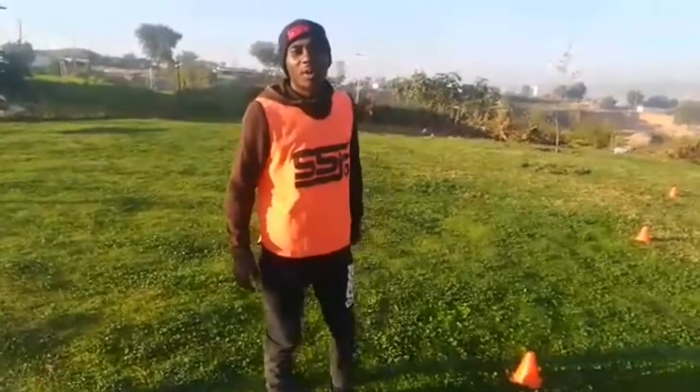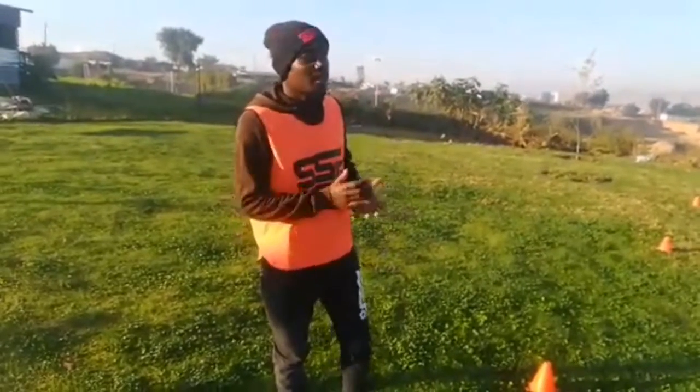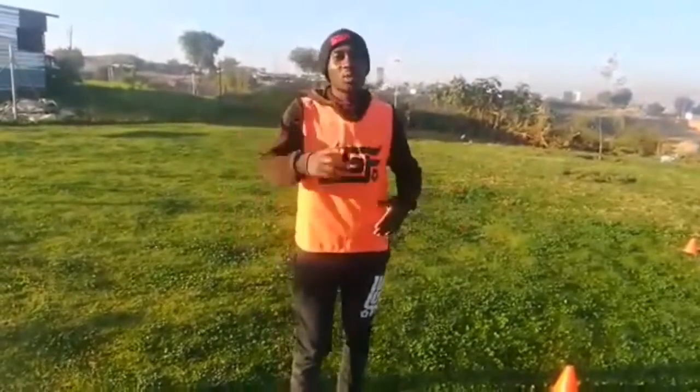Hi SSF family, my name is Simon Lukoza, also known as Khochuku. I'll be taking you through my training sessions during this lockdown, with a few drills to keep you fit, work on ball control, and all of that. Most of the things we'll be doing are things we've already done at SSF training session pitch.